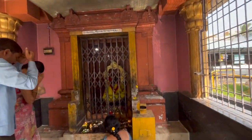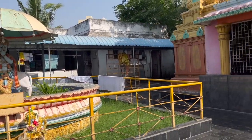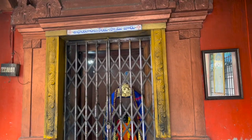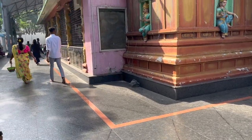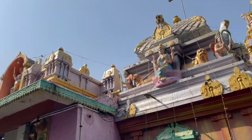In this temple, we have to do Darshan. Here we have a lot of protection. We have to take a deep breath — even in the evening time, we have to take a deep breath.